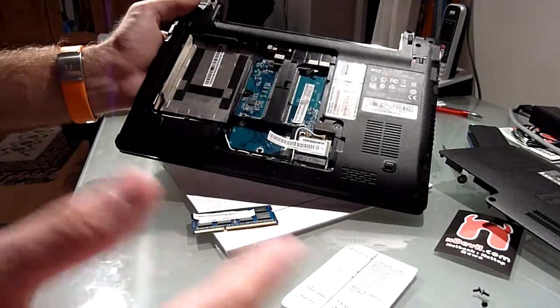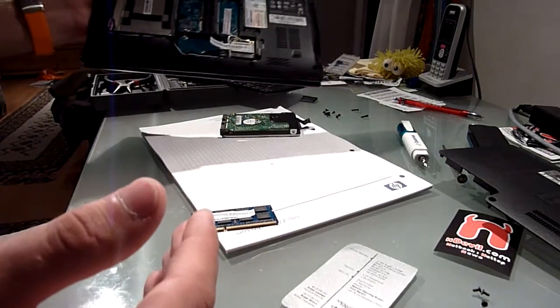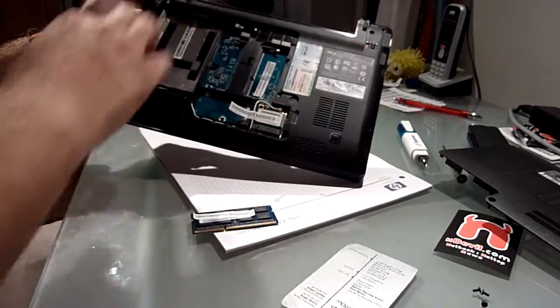Now I'm going to show you how an AMD netbook looks from inside. As you can see here on the table, I have 19 screws lying around, because you need to take them all out here on the bottom.